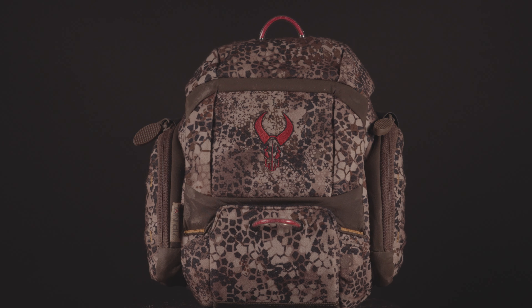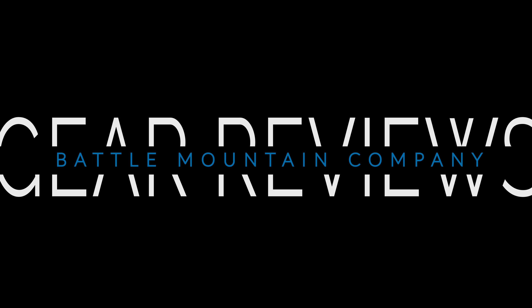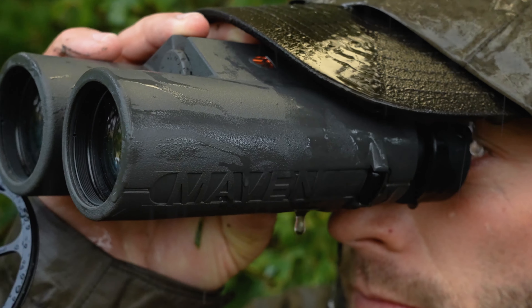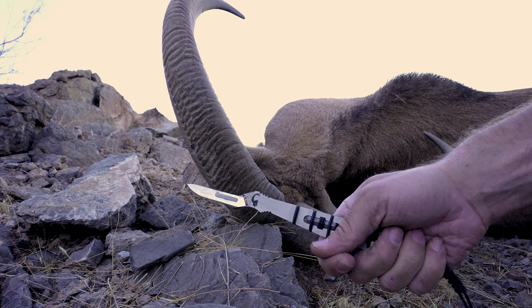The Badlands XR Binocular Harness Gear Review. Let's get into it. Our adventures and our lives depend on equipment to perform, so we put gear to the test and share the raw truth no matter the results. Enjoy this no-holds-barred, no-BS gear review.